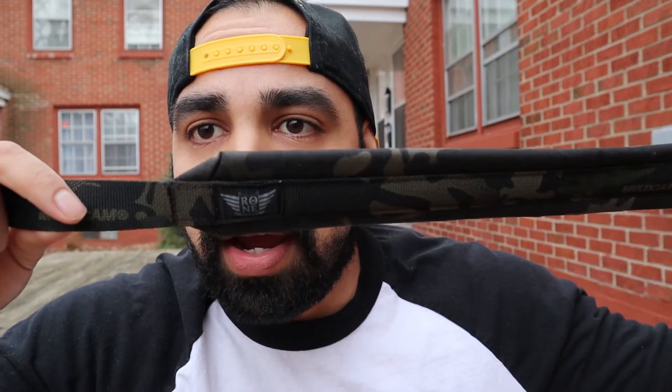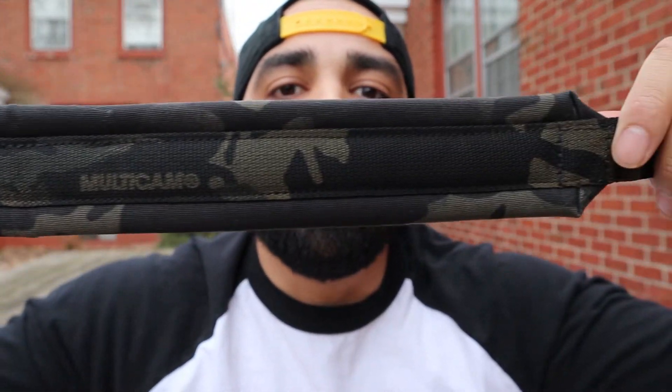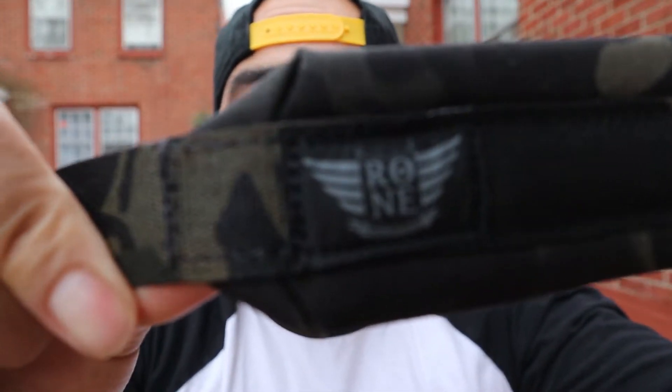I actually just received this the other day. It's something that I've been wanting to add to my camera bag for a little bit. I recently just got my camera, the one that you're actually watching me on right now. Basically I just received this nice padded tactical strap from a company called Rhone Industries.